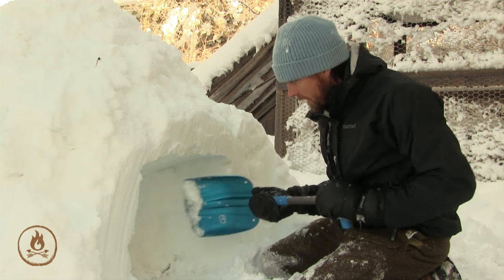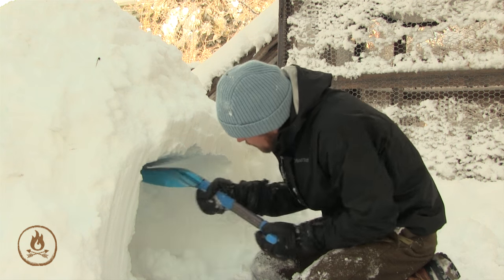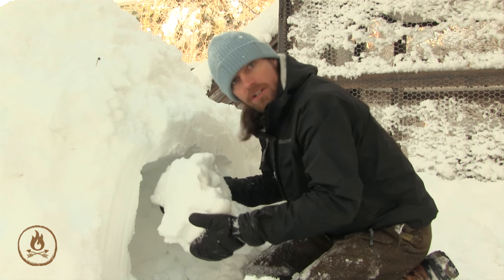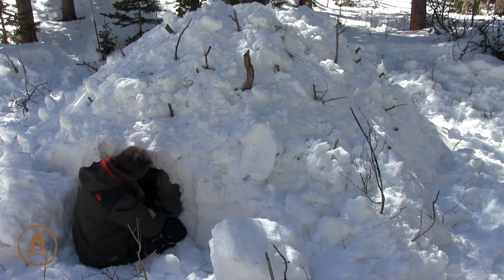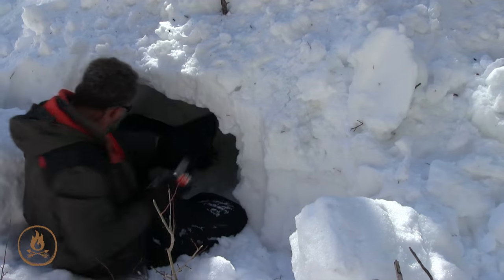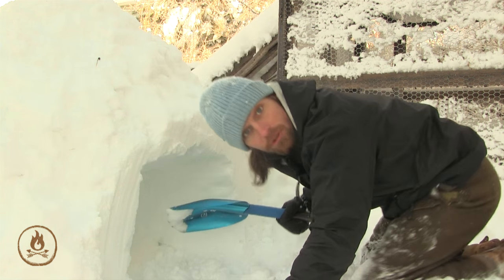Continue in with your entryway by carving straight in, maintaining the same exact size for about two to three feet. Try to take it out in large chunks. Before long your entryway is almost complete. Once it becomes too difficult to reach in, go in head first — this is a great use for that plastic bag or tarp. You can just climb straight in and work.